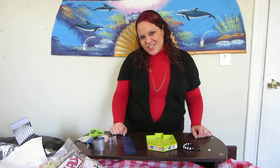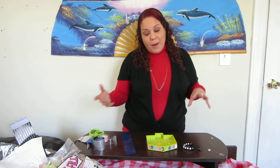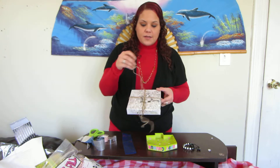Hi everyone, I'm Anna. You're watching Nurses Jewelry. I just finished showing two types of gift wraps with box lids — we've got our fan cellophane over here and then we've got our boxy type one here.